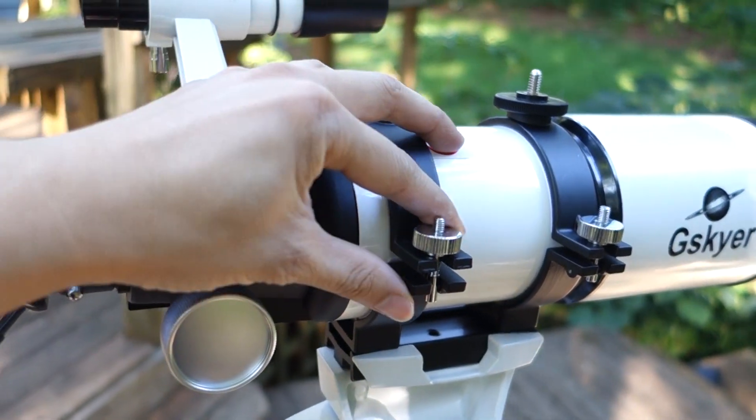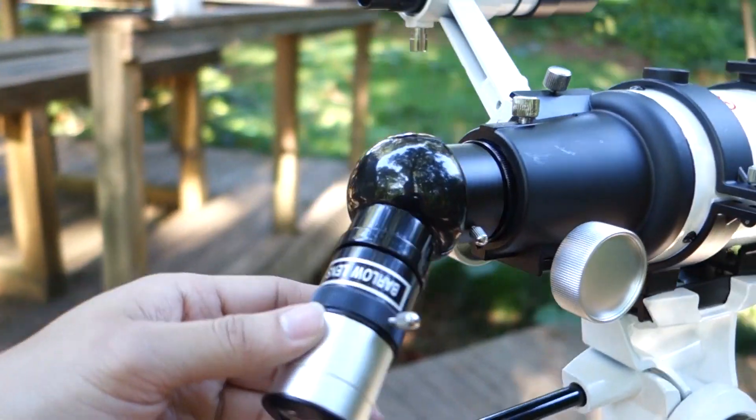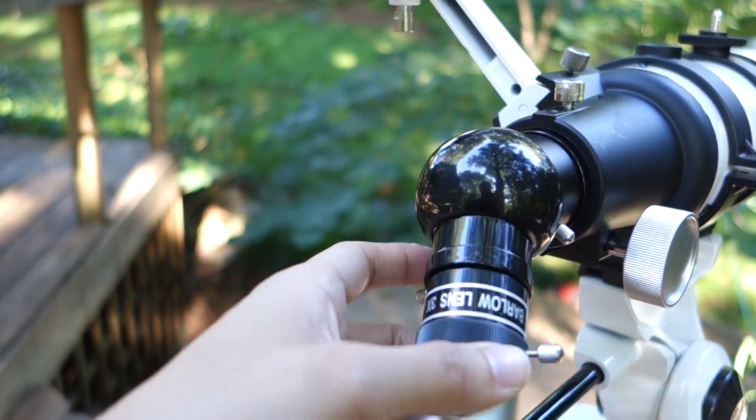Here is all the different mounting mechanisms. It comes pretty much pre-installed; you just have to tighten it up and keep it in place. You have the barrel here and it's removable to accommodate different adapters.